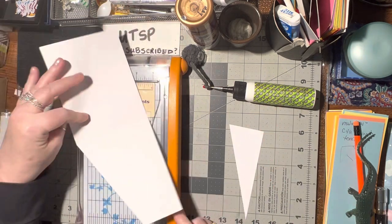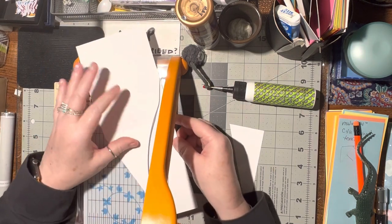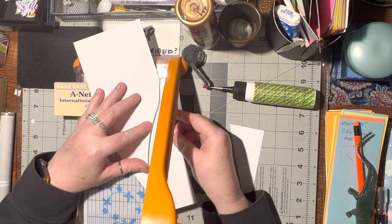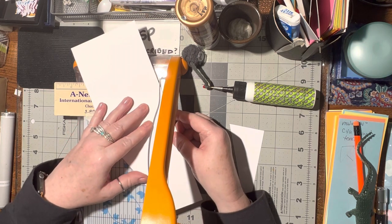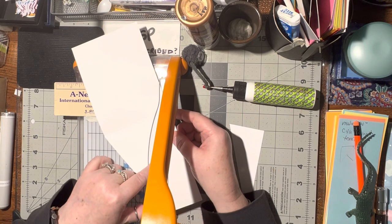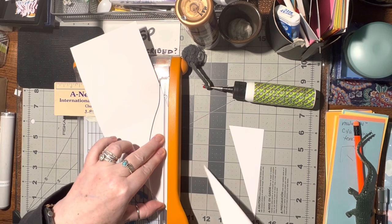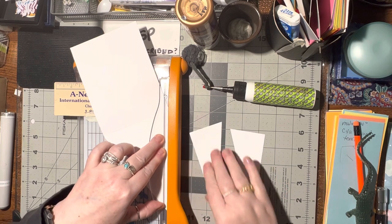Okay, then we're going to do it again. We're going to turn this over. We're going to match up the corner, top of that card, where the fold is. Line it up to that point. And then we're going to cut it down. And then we're going to turn this one around this way.